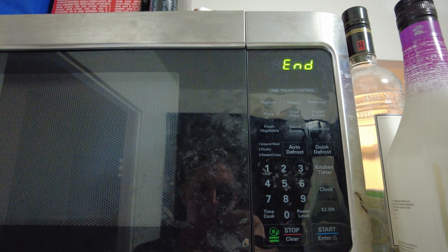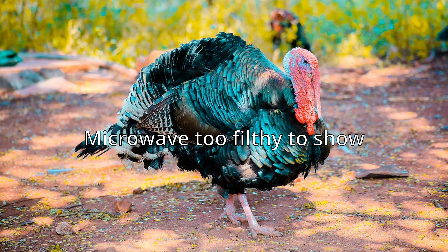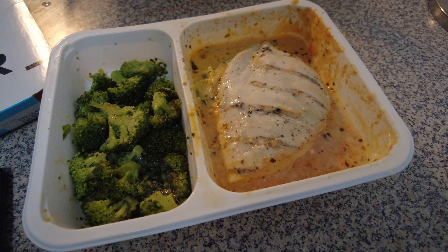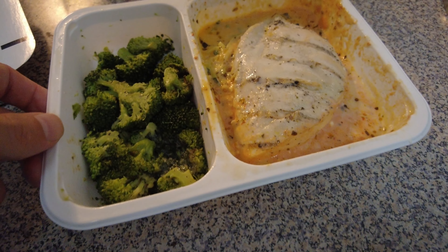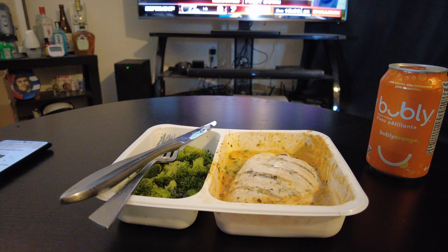Yes, I probably need to wash my microwave. I will be back. Behold a filthy microwave and a cooked Factor meal. It says to plate it, but that seems wasteful — if this container was good enough to cook it in, it must be good enough to eat it out of. And here goes: the grilled chicken rosé with zucchini noodles and roasted broccoli.